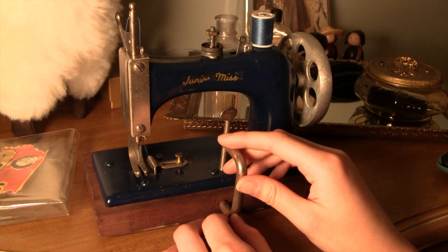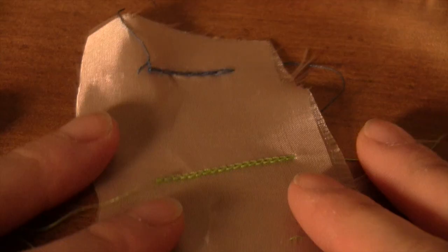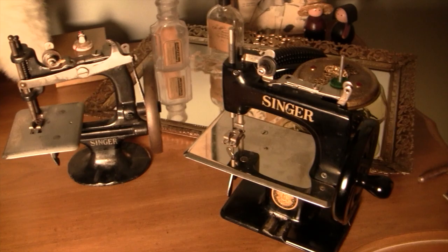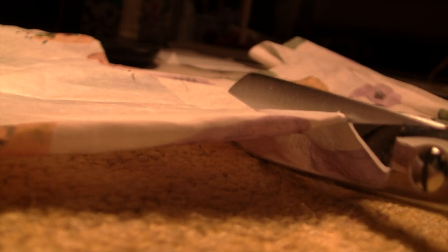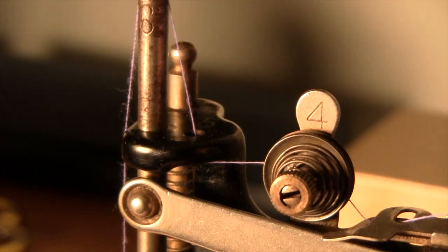So there you have it — a brief history of the Singer Model 20, as well as some troubleshooting points and my collection. All my sources, Google Books with advertisements, and interesting pictures I couldn't use for copyright reasons will be linked below if you'd like to learn more. If you're having problems not addressed in this video, the internet is a wonderful resource and somebody will surely be able to help you. If you owned one of these machines as a kid, I'd love to hear about it in the comments below. I hope you enjoyed the video — feel free to subscribe for plenty of vintage sewing, crochet, and sock plushie content. Thanks so much for watching!